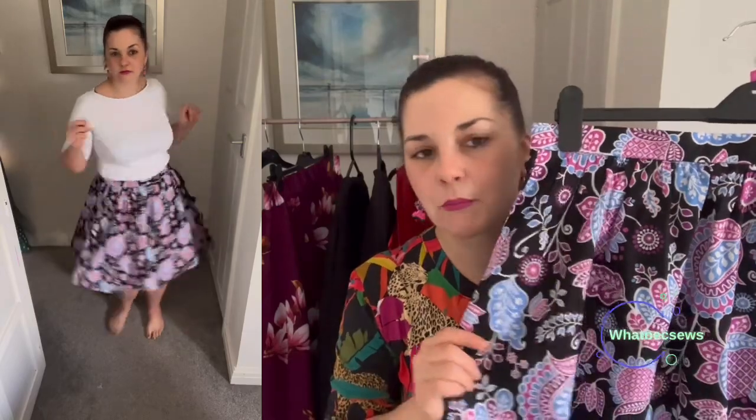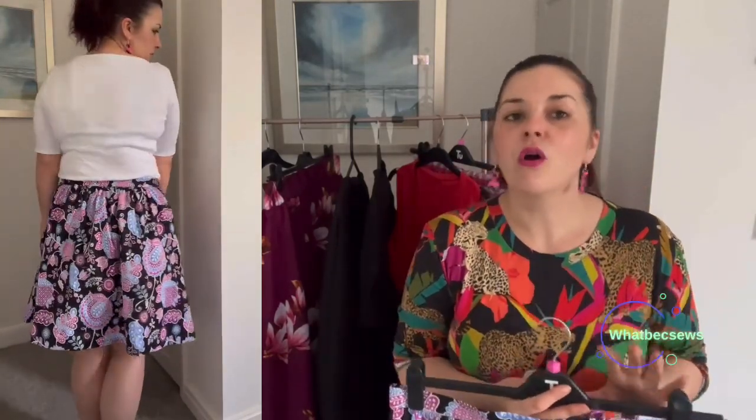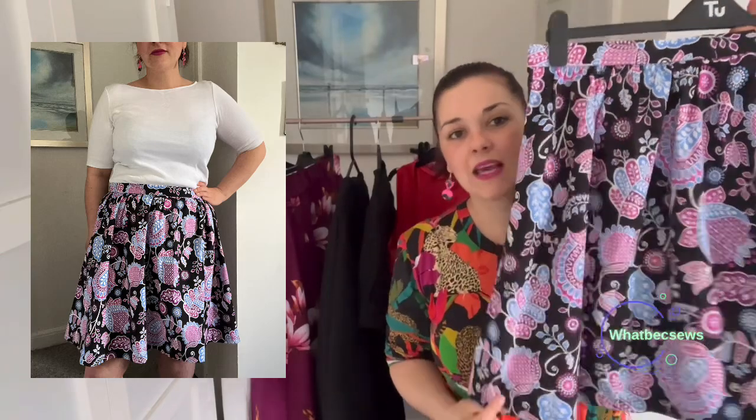What I essentially did with this pattern was take a load of length off the bottom, making it sit just above the knee, and I find that looks much better. I made it in a cotton poplin I've had for ages — from Pound Fabrics at the beginning of last year. I don't work with cotton poplin a lot because it's a structured fabric. I prefer viscose because it gives a better drape, so it took me a while to get used to whether I'd like it, but I do think it's wearable.